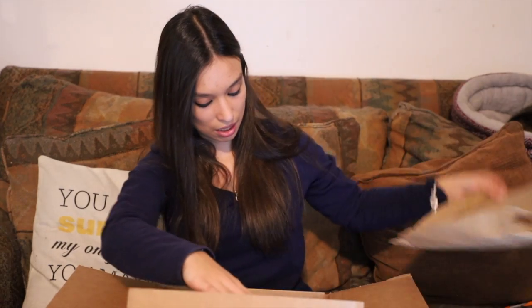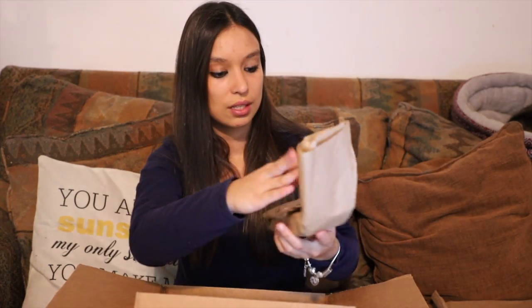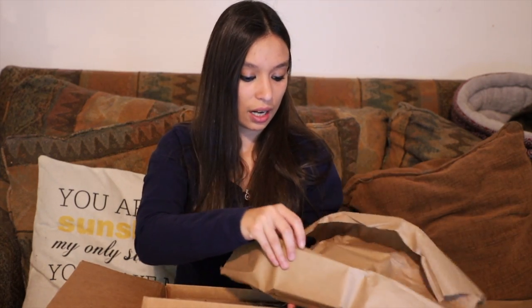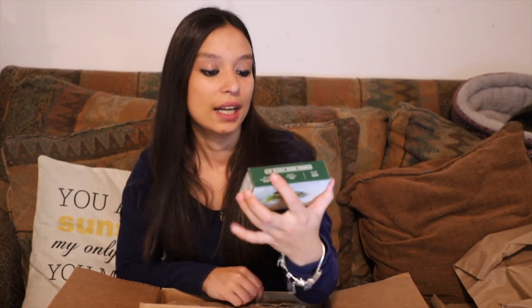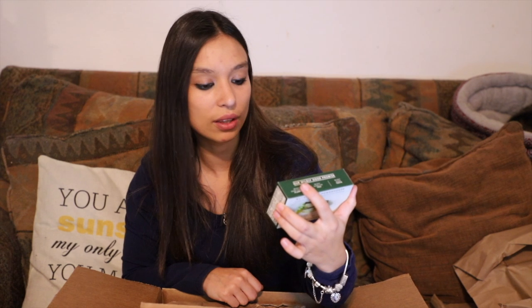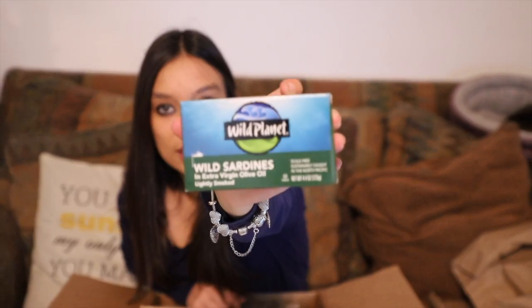We will be checking out these products and maybe entering that little giveaway. Let's see — looks like inside, there's this little thing wrapped in paper. I have a hunch this is the sardines. I don't know too many people that love sardines, but there's a couple that do, so they might really enjoy this product. And I'm right — looks like we've got some wild sardines in extra virgin olive oil, lightly smoked. This is a 4.4 ounce can.